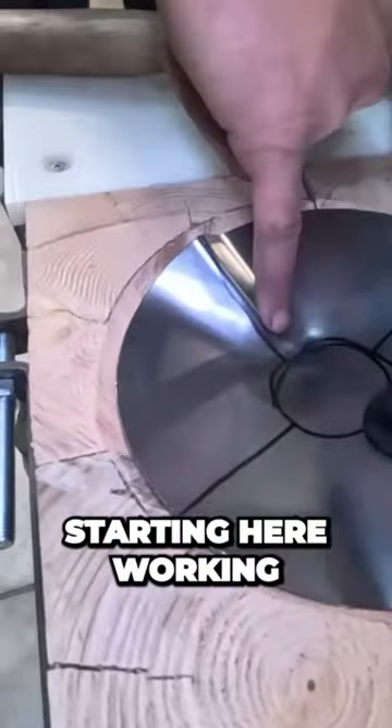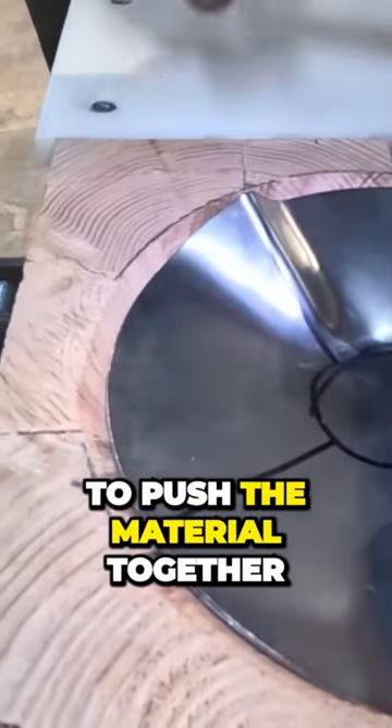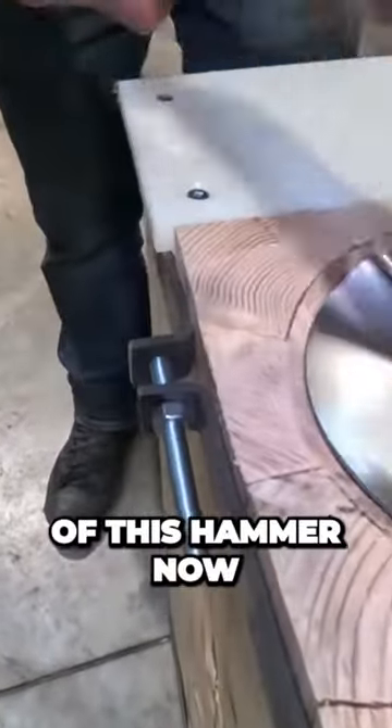I can actually hit starting here, working this way out, and it is going to push the material together. Watch — I'm using the fatter side of this hammer now.